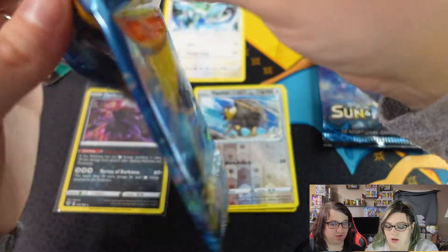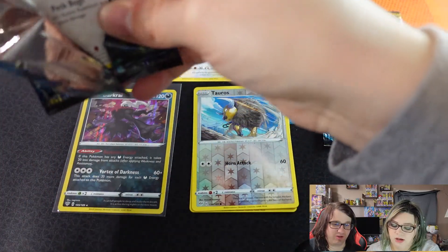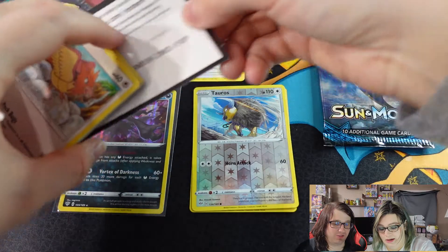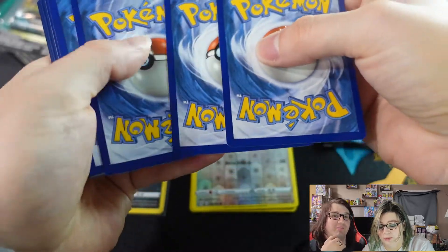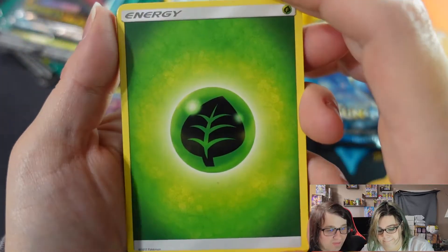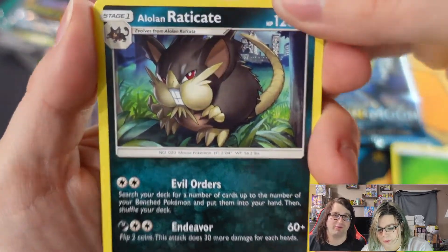This is the first set to come out when Ash goes to the Alola region. The jump from X and Y to Sun and Moon animation-wise was definitely noticeable. I love all the new Pokemon but it was just... different.